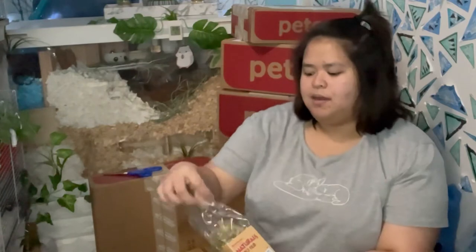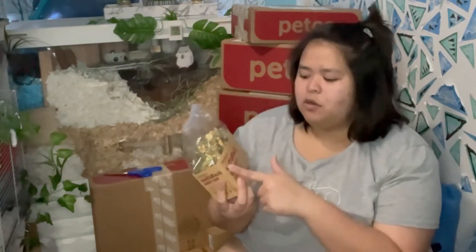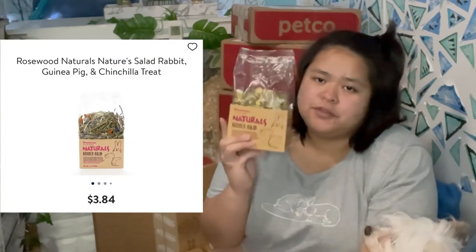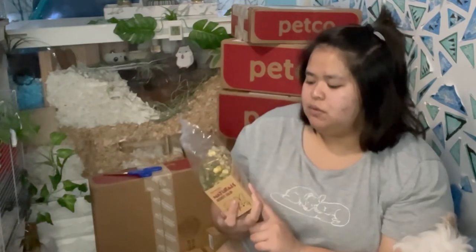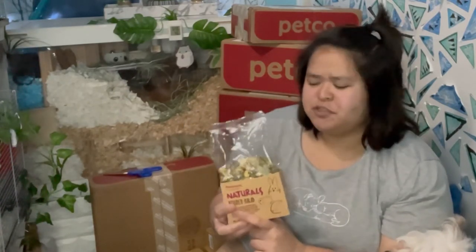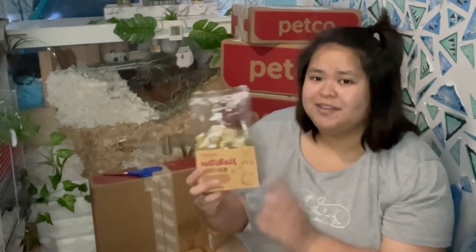I'm really glad that Walmart sells this — it's called Rosewood and it's great for foraging treats for your hamster's enclosure. There are other Rosewood products out there, but unfortunately I couldn't find more of them because Rosewood products in my area are rare. This is the only product I could get.